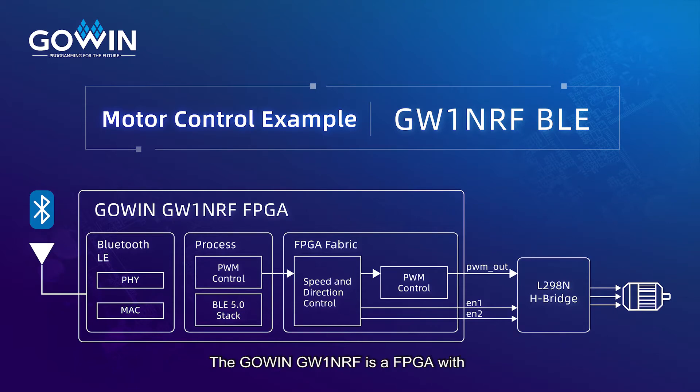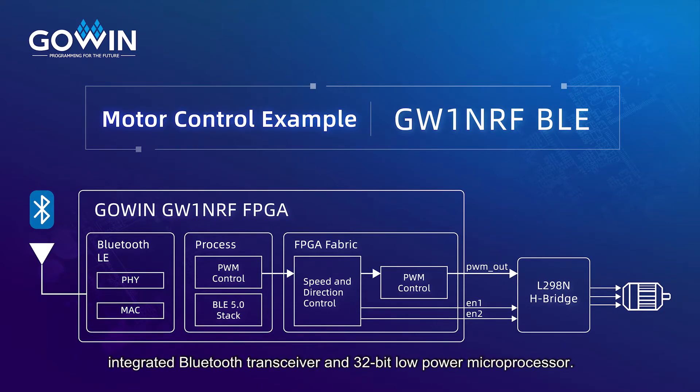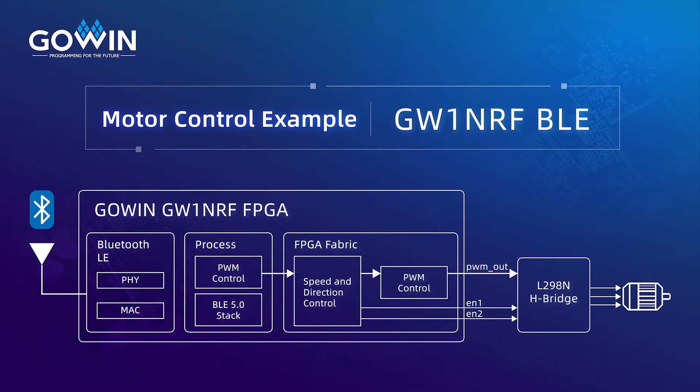The GW1NRF is an FPGA with integrated Bluetooth transceiver and 32-bit low-power microprocessor. It can be used for a variety of different applications, and in this video we're going to show a demonstration of driving a motor over Bluetooth with the GW1NRF device.